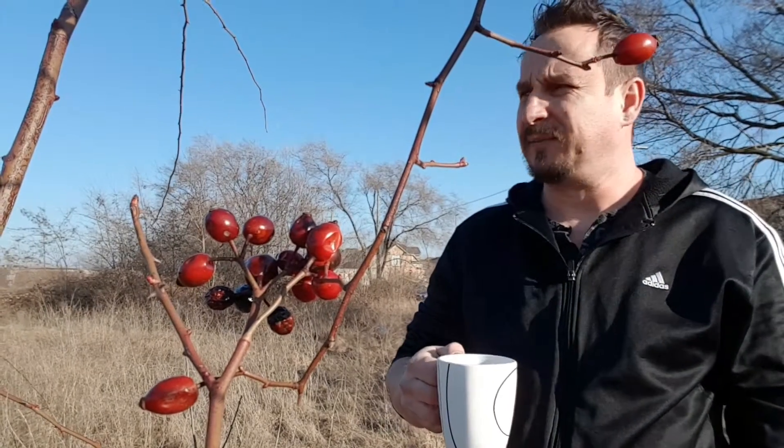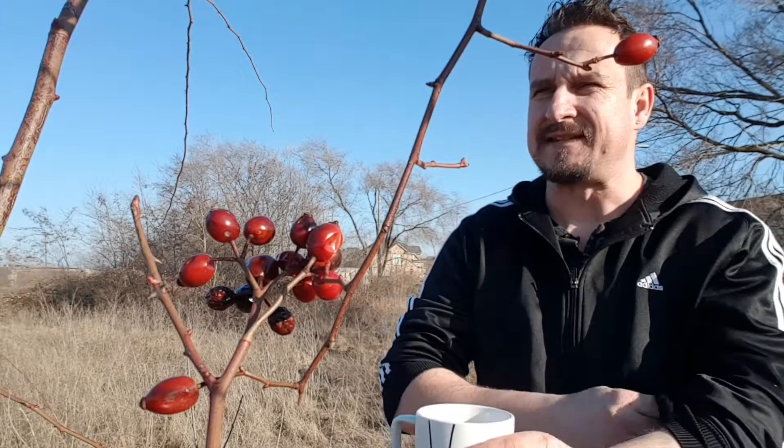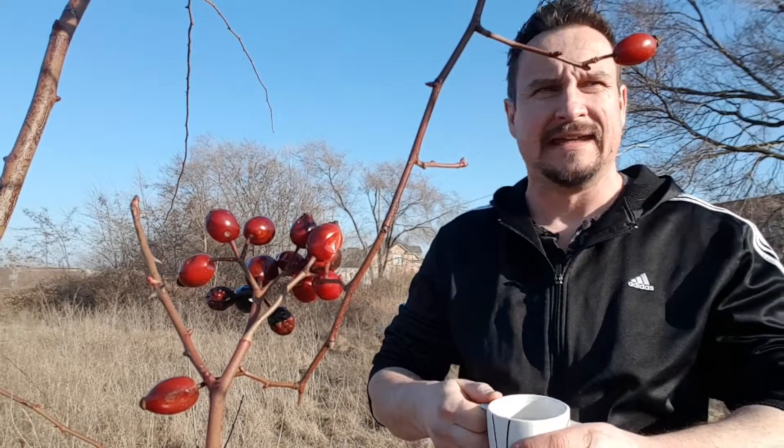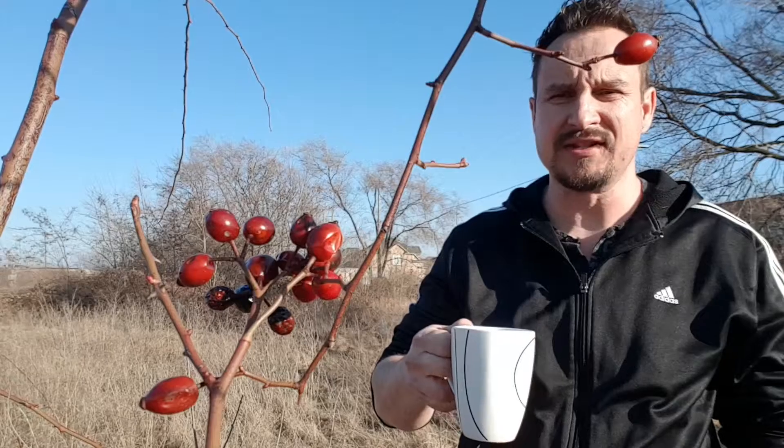Hello guys, it's Bujiz from Outdoors Adventures. Today it's a nice day and I feel like having hot tea. What kind of tea? Today we're gonna have a rosehip tea.